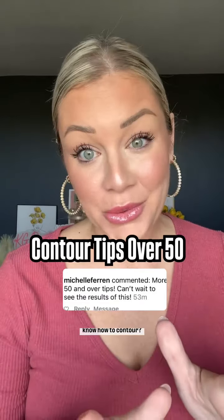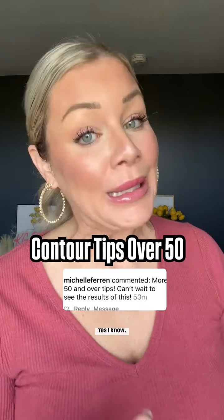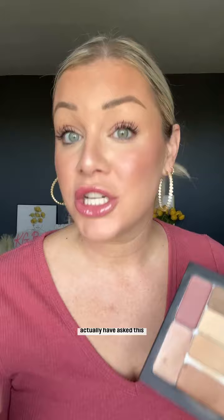Are you over 50 and you don't know how to contour? I have some tips that might work for you. I'm not over 50, but I am a makeup artist. I have a ton of mature clients and customers who have actually asked this question, so let's get to it.